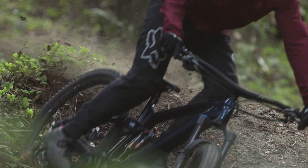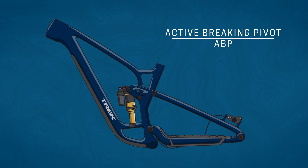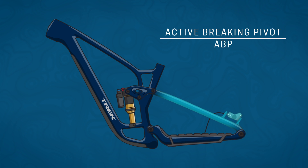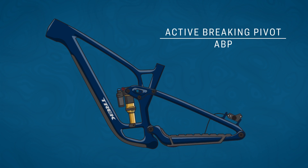Think about how often a rider uses the brakes over rough terrain or while descending. Those are the times you want your suspension to work the most, acting freely and not stiffening up, sending you and your rear wheels skipping around. ABP solves this. By attaching the brake caliper to this floating part of the frame, braking forces are essentially isolated from suspension forces, resisting the brake-induced squat that prevents the shock from moving freely while braking.